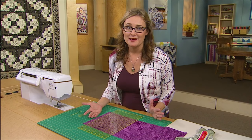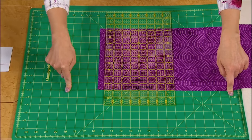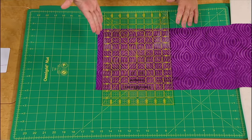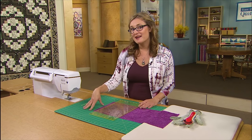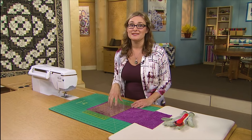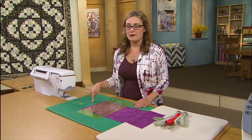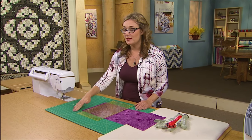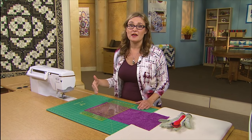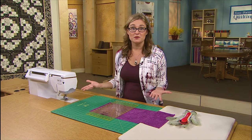Now all of our rotary cutting mats, most of them anyway, have lines on them. And the temptation is to line up the straight edge of your fabric with a straight edge on the lines on the mat and then use the lines on the mat for cutting. It's actually not nearly as accurate to cut using the lines on the mat as it is to cut using the lines on your ruler. When you are cutting into your rotary cutting mat, your blade is cutting right through that mat, and over time you'll see wear marks in the mat. That tends to distort those lines and can even make them wider than they were when they were first painted onto the mat.